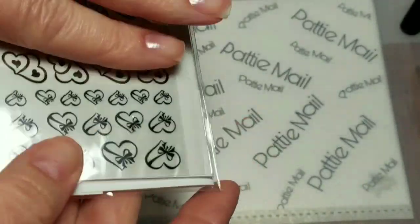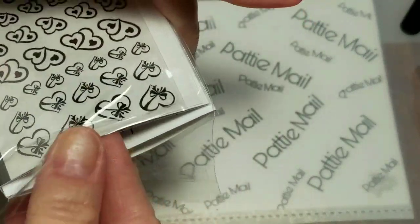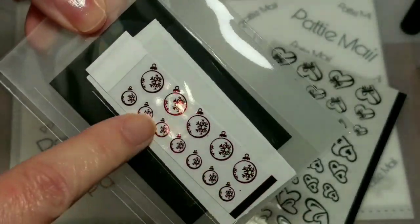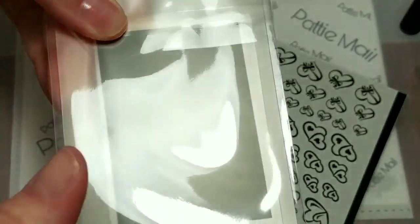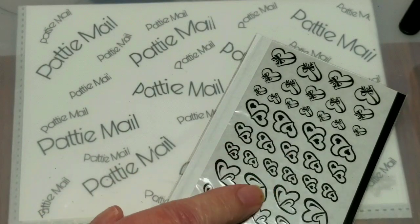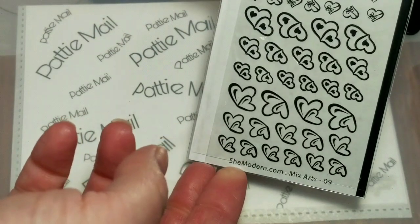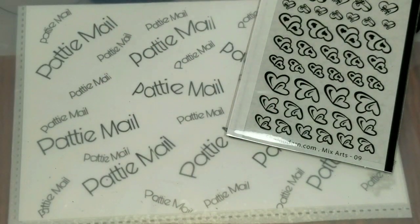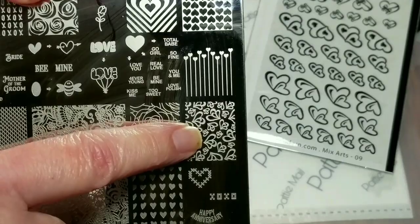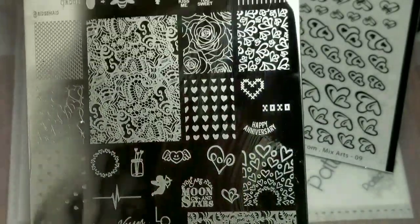Today I'm going to use these foil art sheets from She Modern. They all come with an extra set of samples and a mixing canvas. I got the heart mix because they were new, and this heart right here matches pretty remarkably this stamping plate — my Uber Chic Love and Marriage 3 plate.